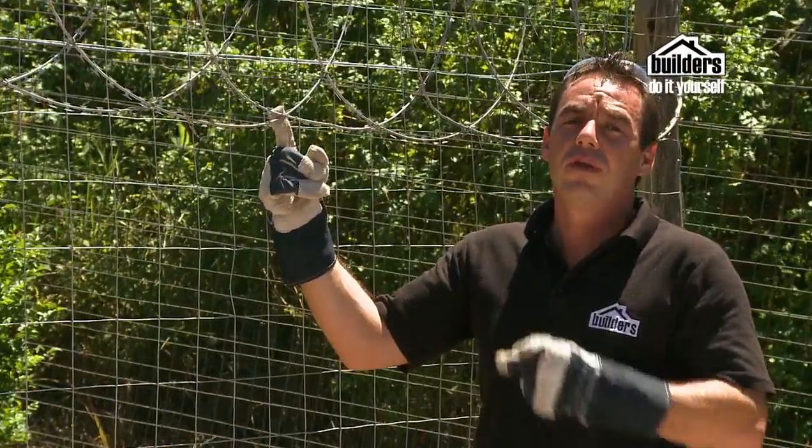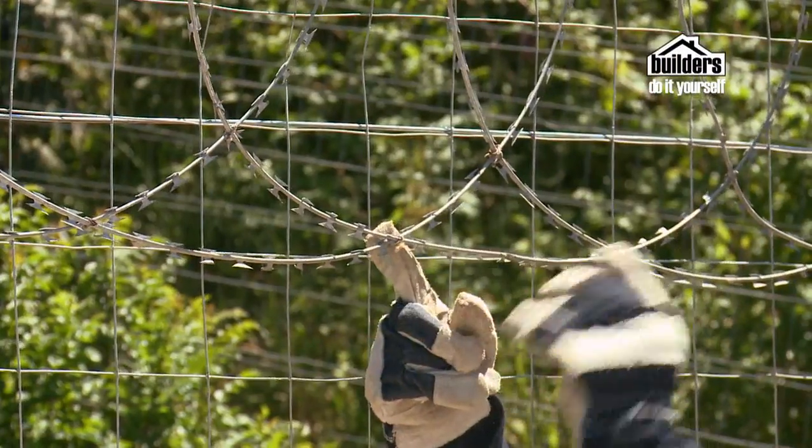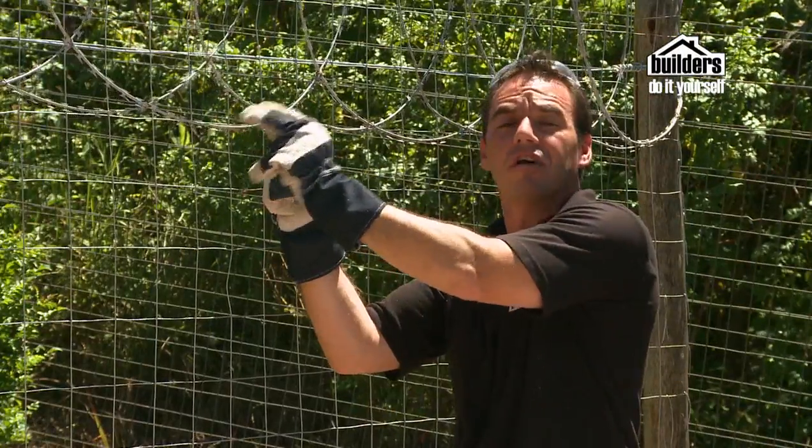Some razor wire is already pre-coiled and joined where the loops actually cross, so you don't have to fasten it yourself. You just need to fasten this to the fence.